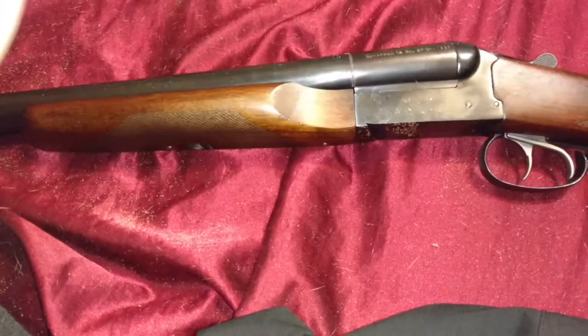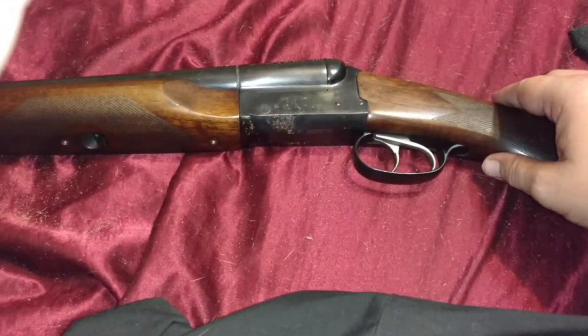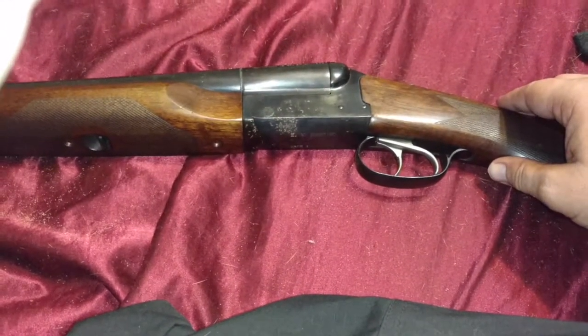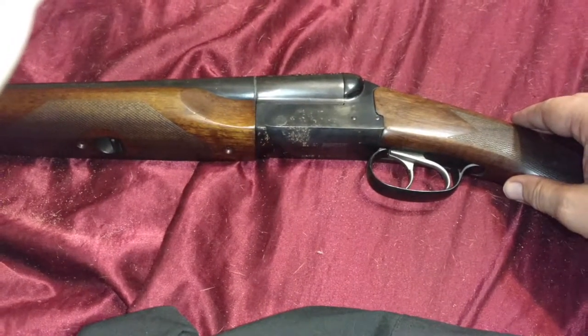All in all, if you want an intimidating-looking shotgun to protect yourself with, nothing says 'get the hell out of my house' like a side-by-side.